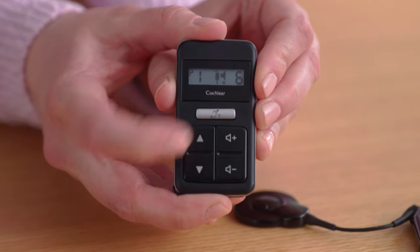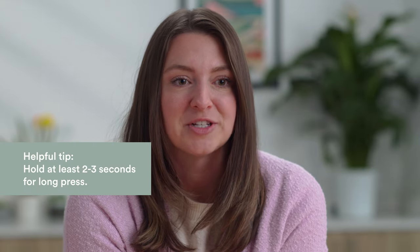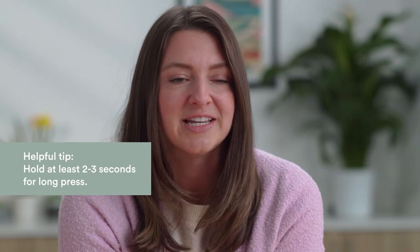If you do a long press of this silver button and release, an accessory icon will appear. This indicates you're streaming to a paired wireless accessory like your Mini Microphone 2 Plus or TV streamer.